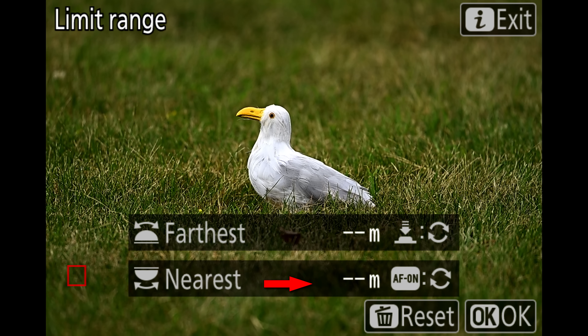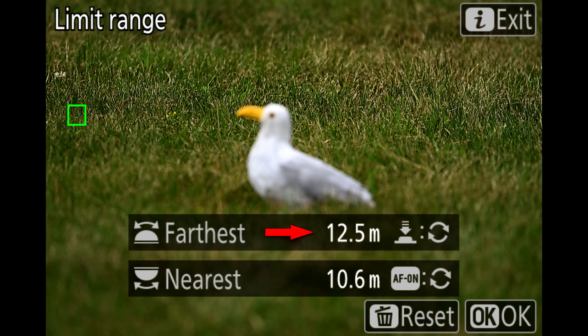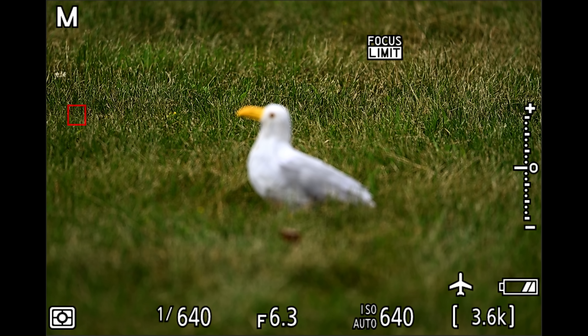Those are the basics, but let me show you how I set this up in real life. The first scenario is if you have areas available to focus on for setting your distances. For example, with my fake gulls, I can focus on the grass in front of them using the AF-on button, setting my near distance. Next, I focus on the grass behind them using a half press of the shutter release—that sets the far distance.